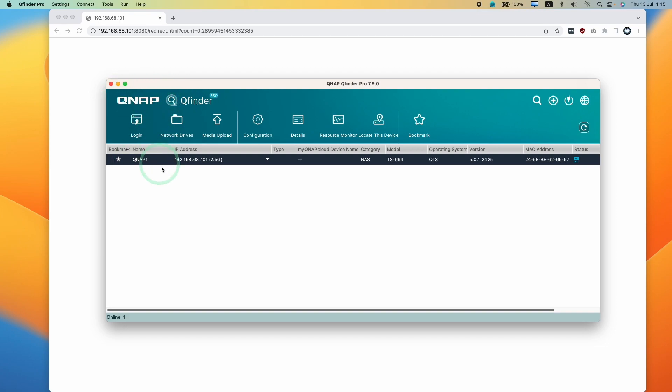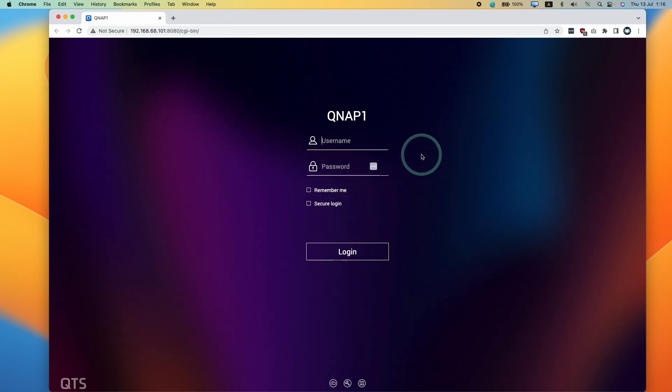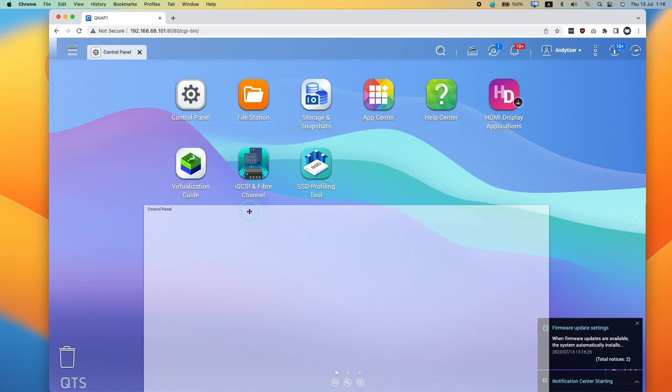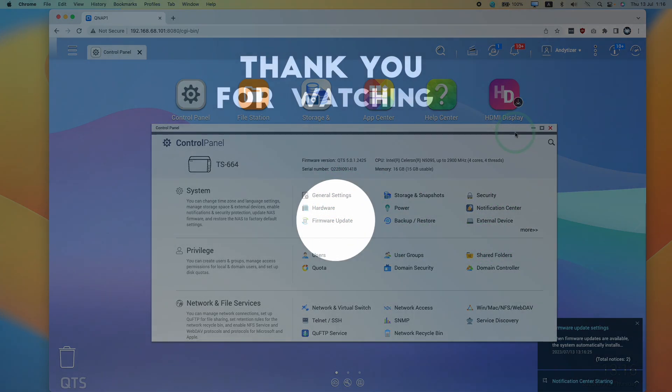I can see using QFinder that the versioning has updated. We're just waiting for it to load up, double-clicked on it, and we're going to go ahead and re-log in. We're now re-logged back in and we can see that the firmware version has been updated. That is how you update the firmware of your QNAP NAS — thanks for watching and I'll see you in the next video.